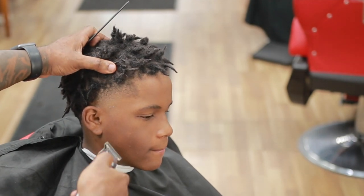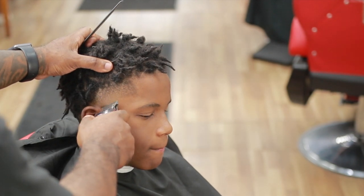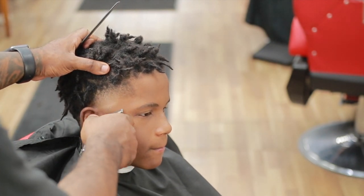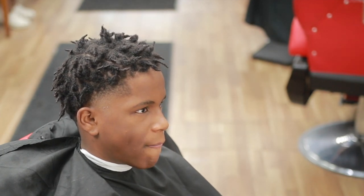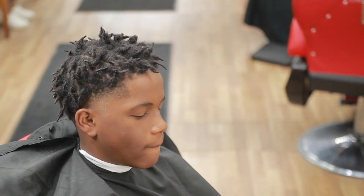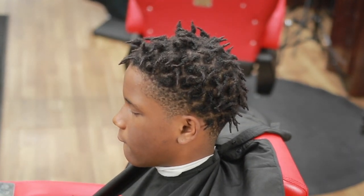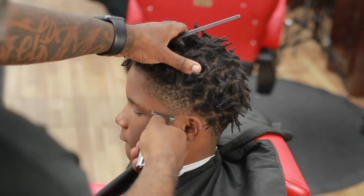I wanted to keep it thick in the front towards the vertical bars because when I get ready to do the lineup, I need something there to make it pop a little bit. We're going to use enhancements on this haircut, no doubt about it. We used the same tool that we put the guideline in with to take the guideline out. This is a high taper for me.